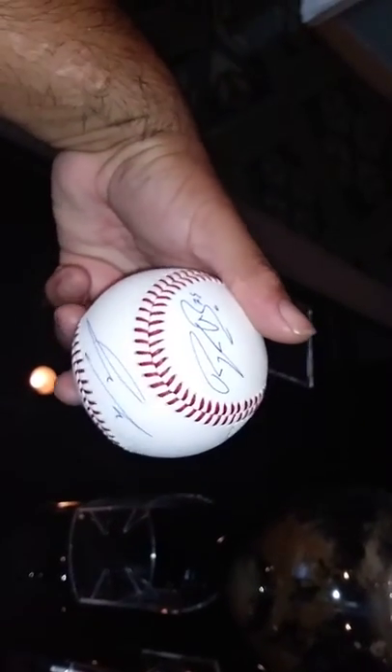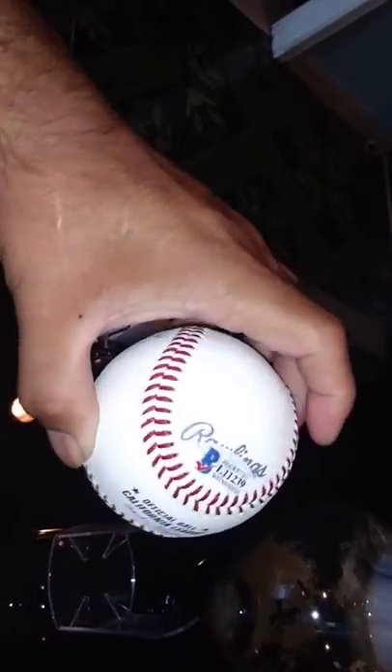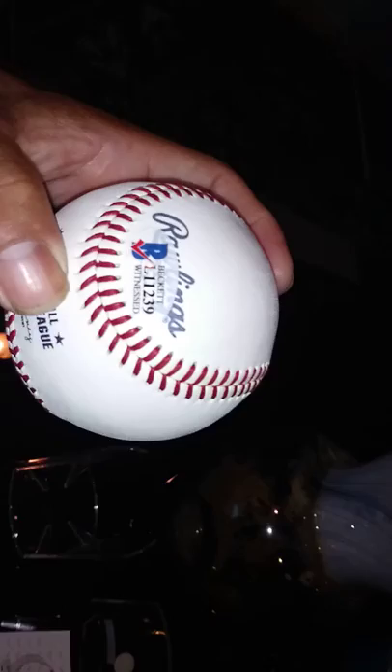Jaron Kendall, also a great prospect for the Dodgers. Real young guys. And lucky me, Beckett was on site, so I got this authenticated.